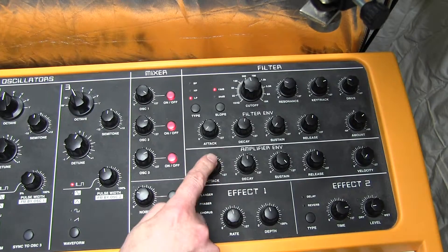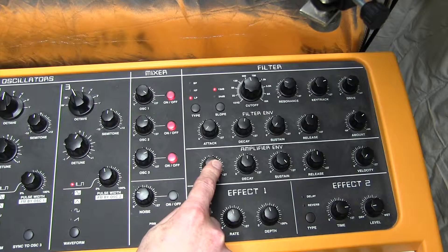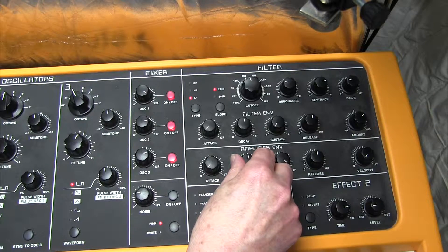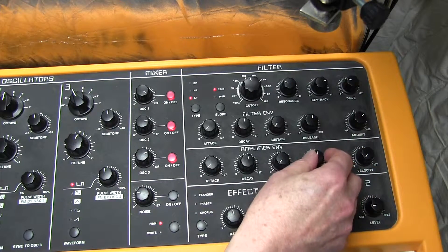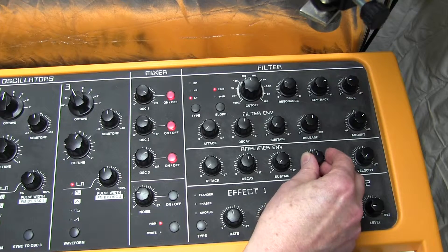A couple more things. The amplifier envelope needs sorting out: attack zero, decay 76, sustain zero. The sound is sort of disappearing — it still sounds quite organ-y, but I'm going to make a few more tweaks. Release time 61.